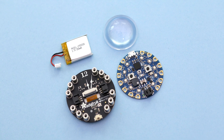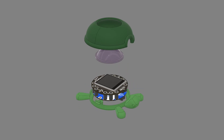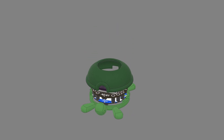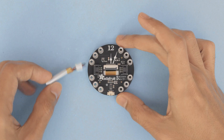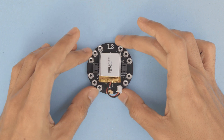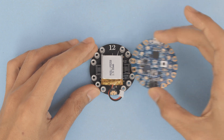You can get the parts to build this project — links are in the description. The parts were designed to snap fit so the assembly is pretty easy to put together. Start by placing the battery in the center of the TFT Gizmo. Then orient the Circuit Playground Bluefruit so the USB port is lined up with 12 o'clock.